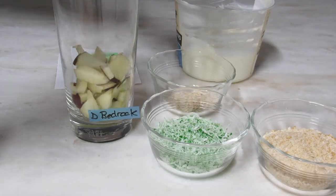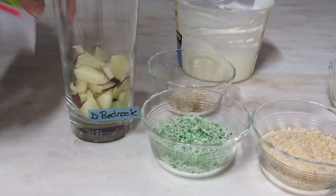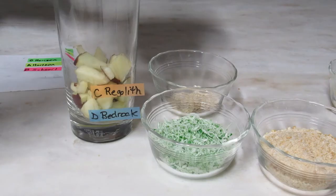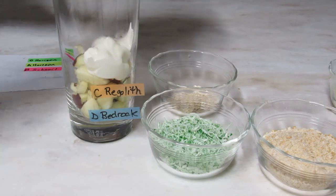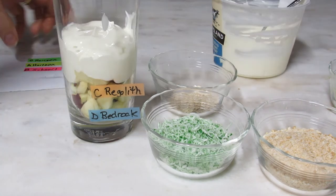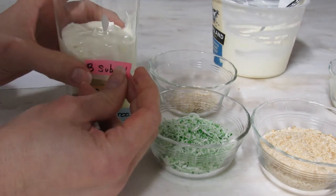Add chopped apple next. This represents the regolith, broken up parent material composed mainly of minerals. Spoon in some yogurt for the subsoil layer. This layer accumulates material washed down from the topsoil. It is often rusty in color due to iron oxides.